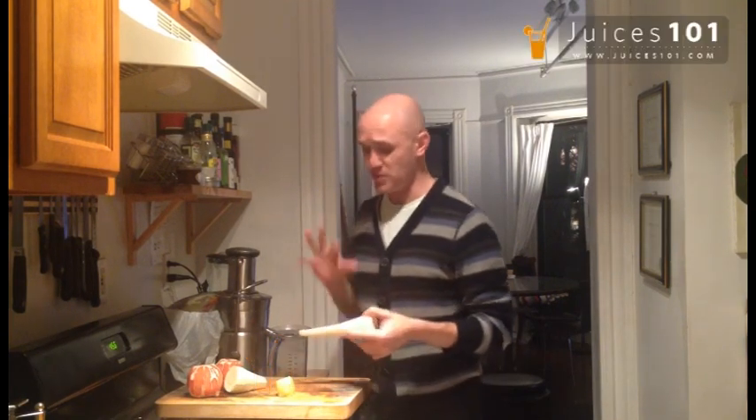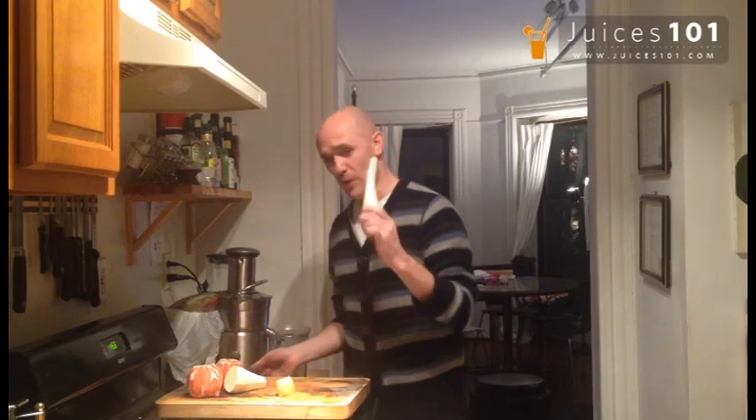I love the taste of parsnip juice. It's something I recently discovered, and I tell you this is one of the best things you'll add to your juices.